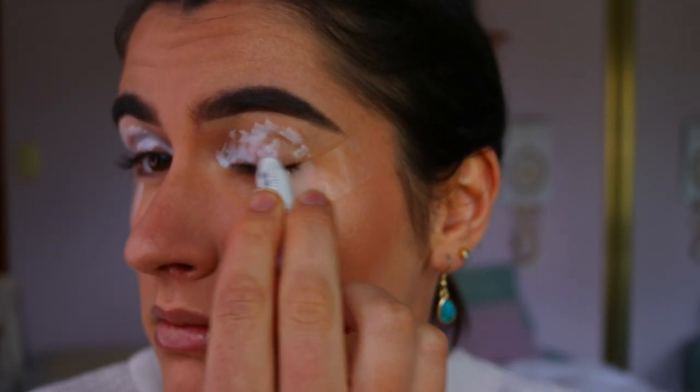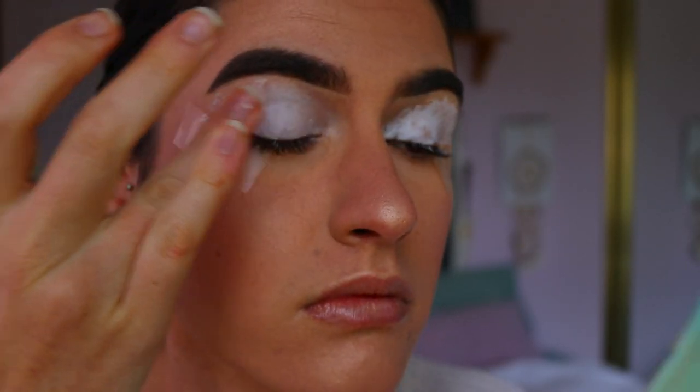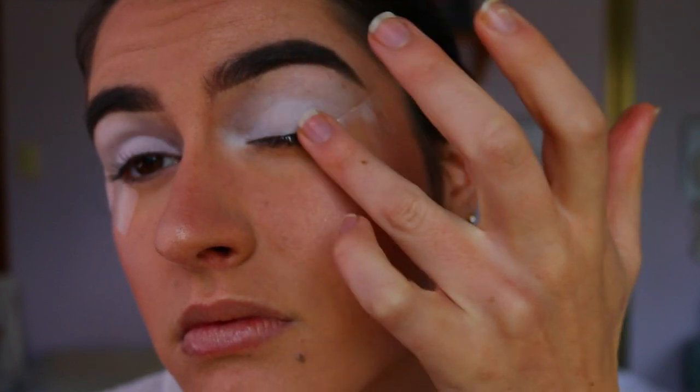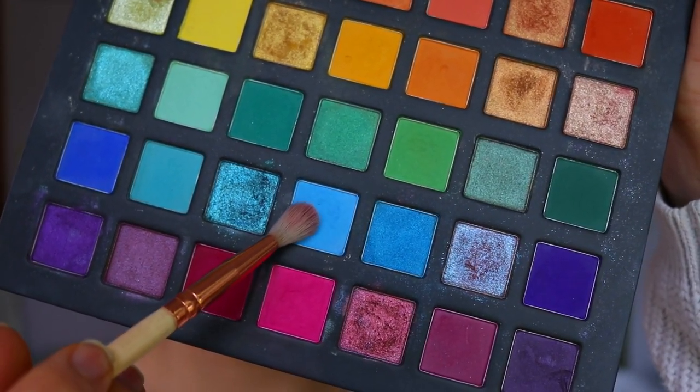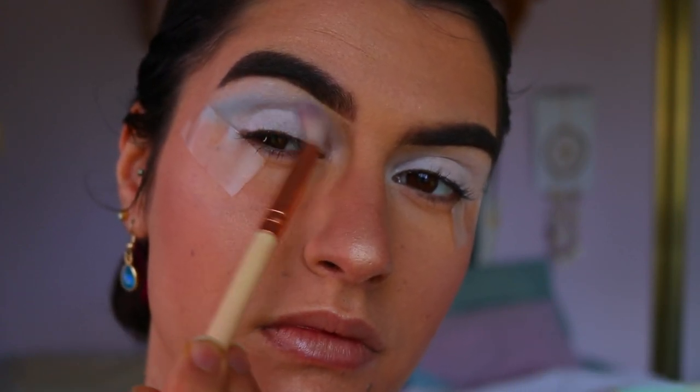Then I'm going in and priming my eyes with the NYX Jumbo Pencil in Milk, applying that all over the lids all the way up to the brow bone, making sure it's evenly placed. It will cover up any veins or redness and allow the eyeshadows to show up very vibrant and pigmented.